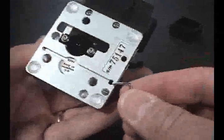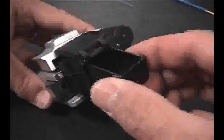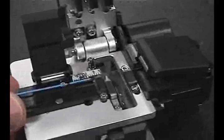If a cleave is accidentally made with the protective coating still on the fiber, be sure to clean the blade carefully, as any coating debris on the blade may cause a miscleave. Periodically check and clean the guide channel as well as the rubber clamping pads and fiber debris wheels. The blade height is adjusted to a very sensitive height — debris in the channel or on the pads can alter the height of the fiber during cleaving, resulting in a miscleave.